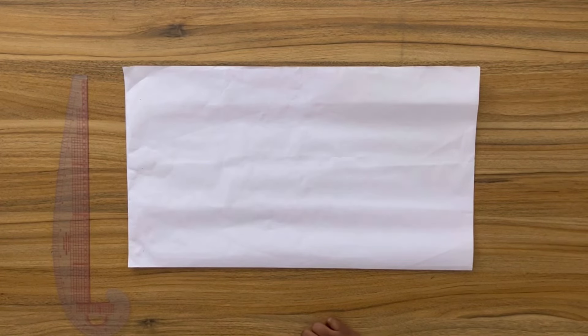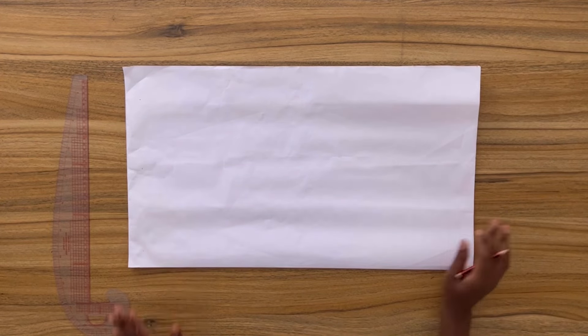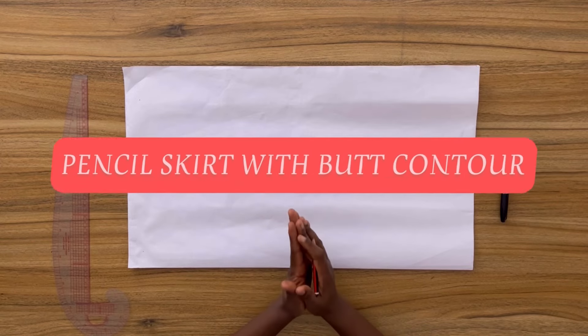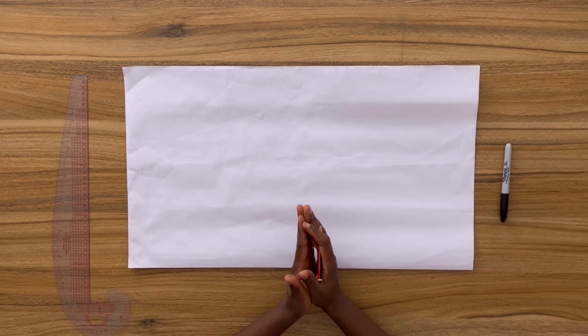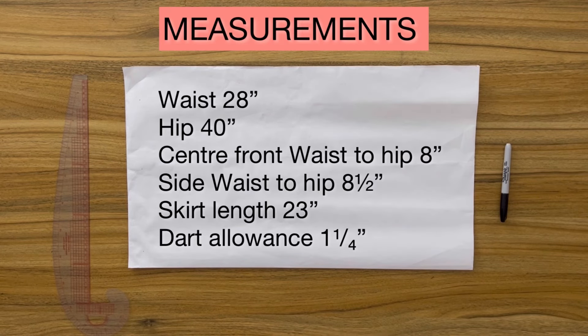Hi guys, my name is Elasi Travis, welcome back to the channel. Today I will be drafting a very fitted pencil skirt for myself, and I thought to take you guys along. This pencil skirt is going to have a very contoured look especially around the butt. Before we start, if you've not subscribed to this channel please take this moment and do so.